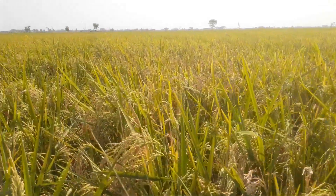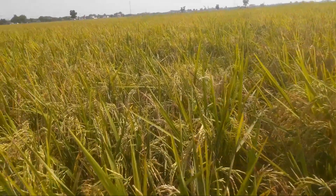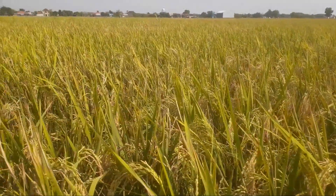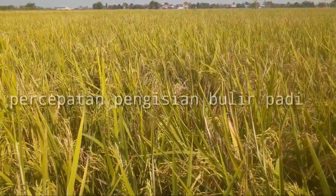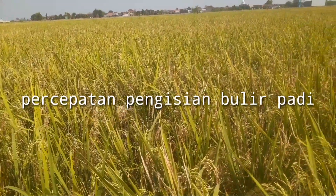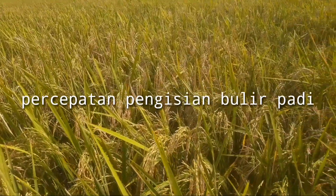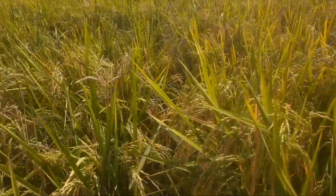Di saat tanaman padi Inpari 32 menjelang panen, akan saya lakukan penyemprotan yang terakhir di saat usia 80 hari setelah tanam. Di sini saya akan terfokus pada percepatan pengisian bulir padi agar bisa lebih maksimal lagi dalam pengisiannya, agar bisa mentok sampai pangkal, supaya mendapat bobot timbang dengan hasil yang maksimal.